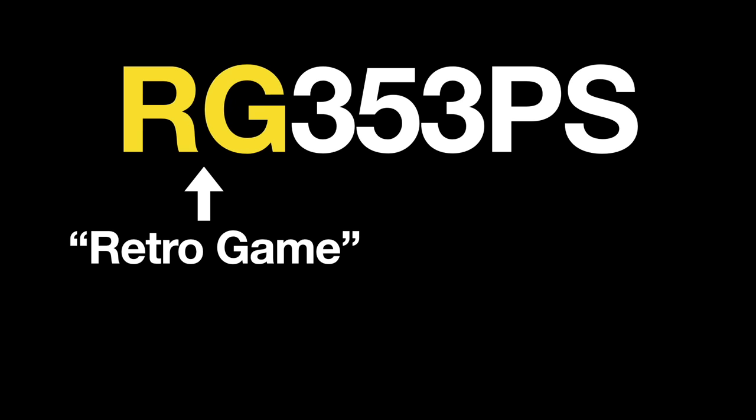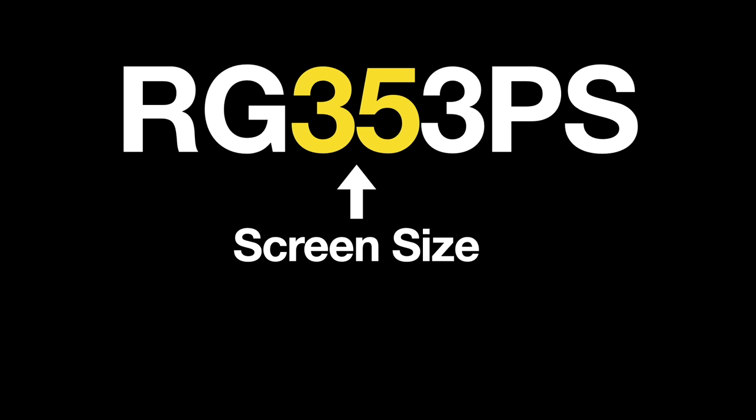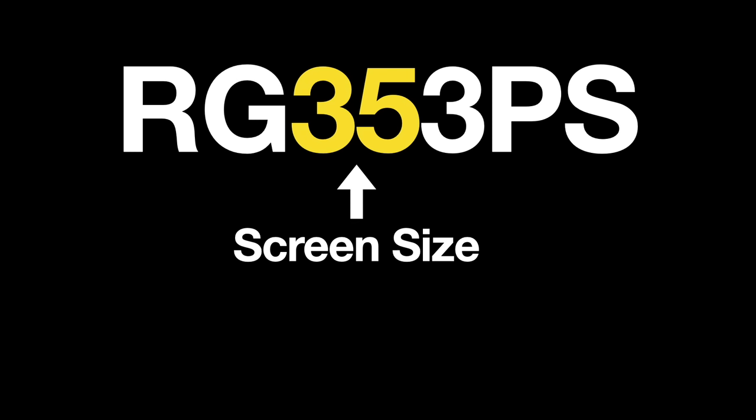Let's start with a quick lesson in Anbernic's naming convention, using today's device as our example: RG353PS. The 'RG' just stands for 'retro game' — it's been that way for about four years. The next two numbers indicate screen size, so in the case of this device we have a 3.5-inch screen. The RG552 would be a 5.5-inch screen, and the RG405M, as you can guess, is four inches.